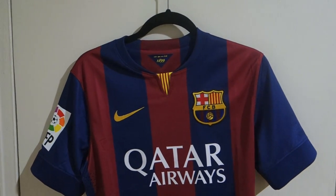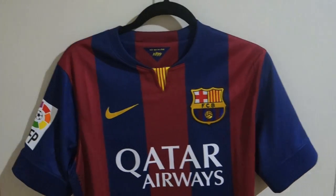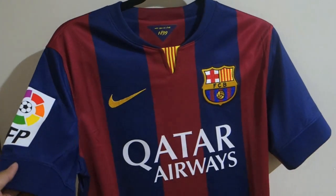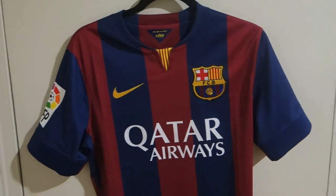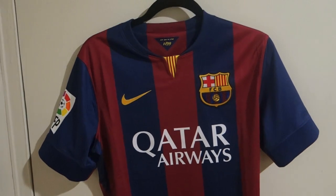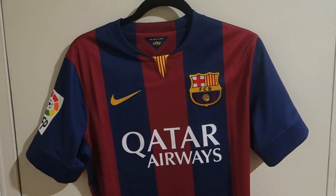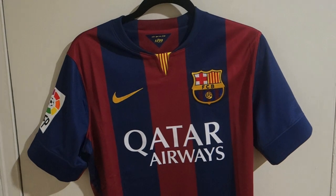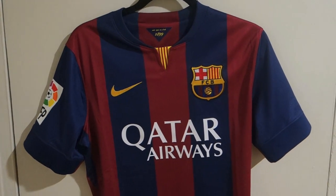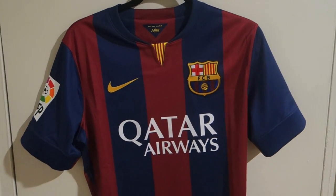Nike usually sells both authentic and replica, and I decided to buy the authentic version. By the time I record this video, this jersey is only available in Spain and I had to order it from a local sports store in Spain. I think they specialize in Barcelona jerseys and have a good reputation. I'll leave the link in the description box.